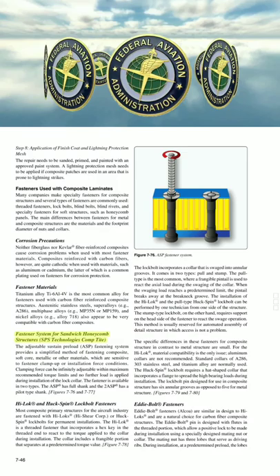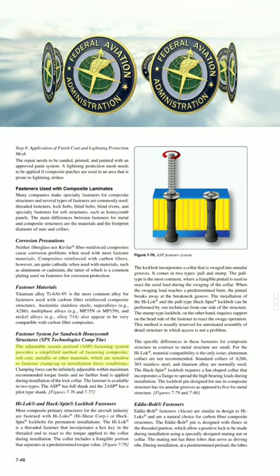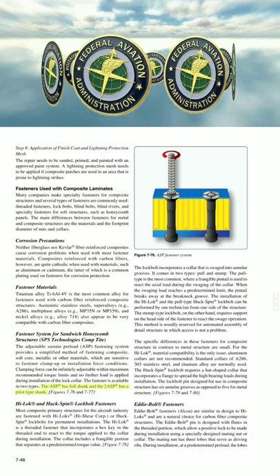The Adjustable Sustained Preload (ASP) Fastening System provides a simplified method of fastening composite, soft core, metallic or other materials which are sensitive to fastener clamp-up or installation force conditions. Clamping force can be infinitely adjustable within maximum recommended torque limits, and no further load is applied during installation of the lock collar. The fastener is available in two types: the ASP full shank, and the 2ASP pilot type shank.